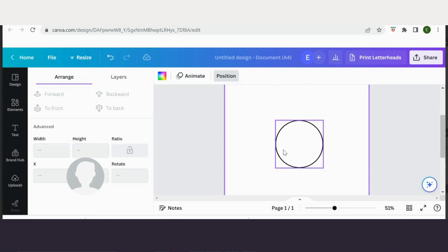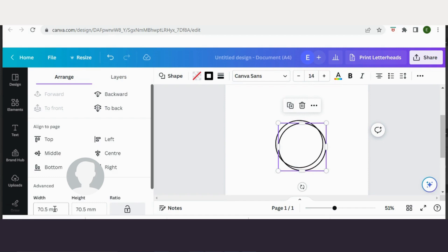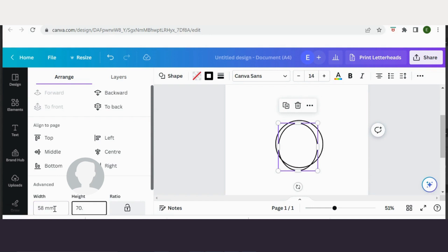So that is my cutting circle. If your badge machine came with a cutter, that is the line that you will cut around — that is the measurement that you need. Now I'm going to select my circle and duplicate it. This time I'm going to resize it to the size of my actual badge. If I'm doing a 58mm badge, I shall type in 58mm.